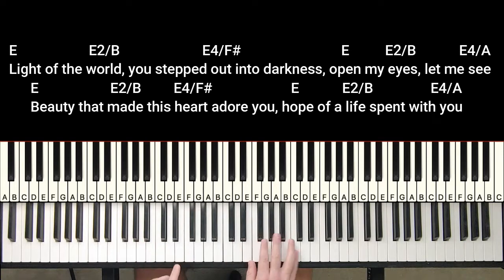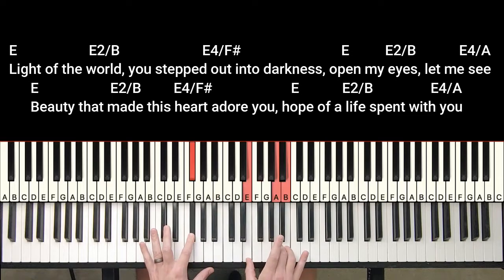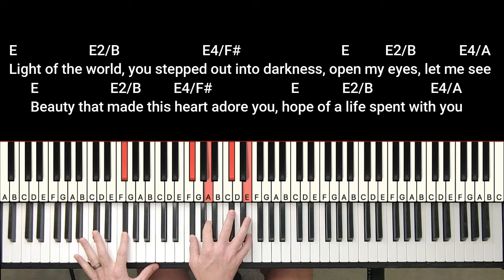So what I'm doing — I'm bouncing between an E, an E-sus-2, and an E-sus-4 with my right hand, and then my left hand is going to hit the root note of that chord. So it's an E, and that stays the same. Then instead of a B, I'm doing an E-sus-2 over a B. And then instead of an F-sharp minor, I'm doing E-sus-4 over an F-sharp. And when it goes to the A, I'm doing the E-sus-4 over the A.